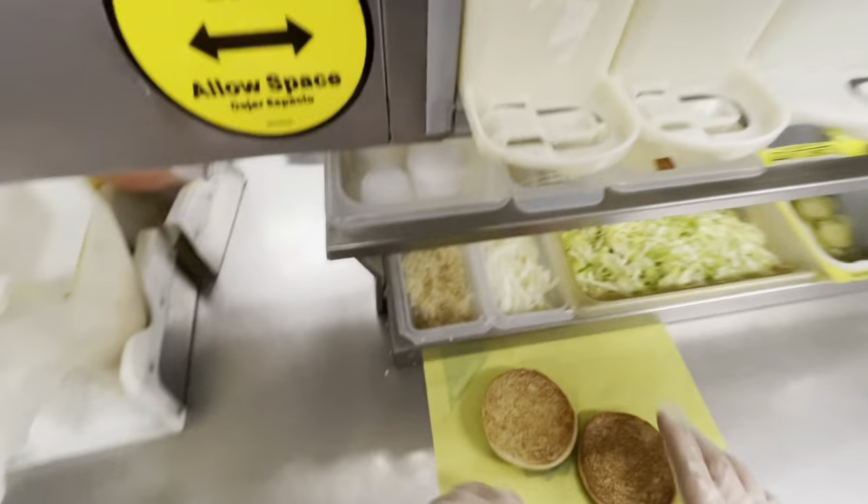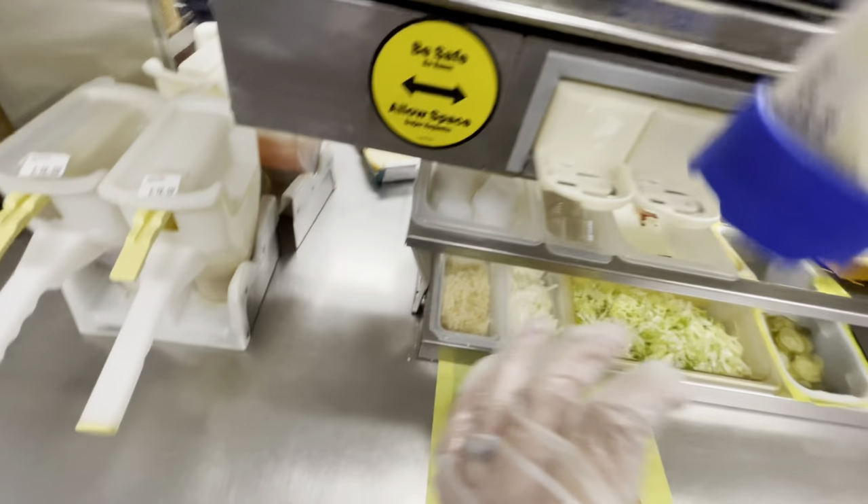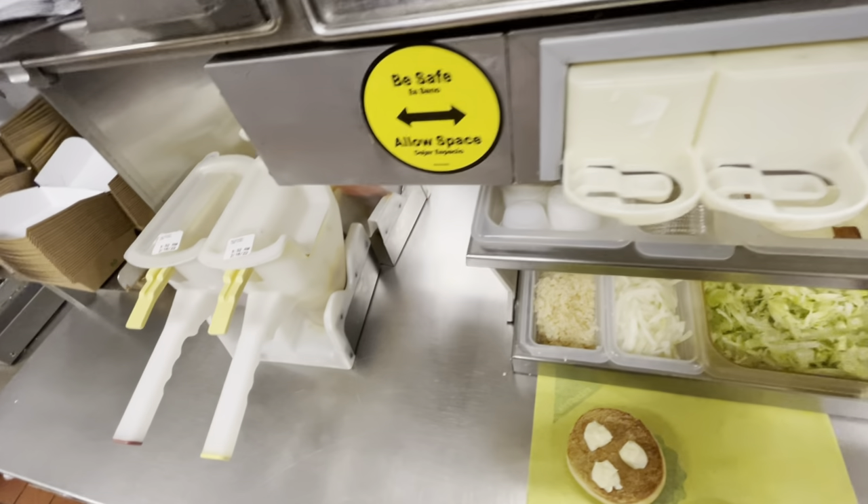The top of the bun is called the crown and the bottom is the heel, and you always want the heel to be facing the landing zone. On the crown, we start with a shot of mayonnaise, then some shredded lettuce.